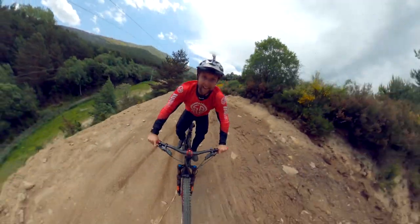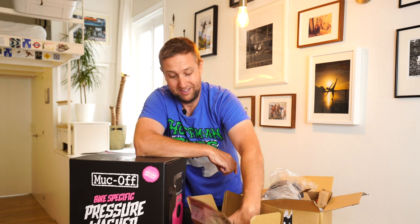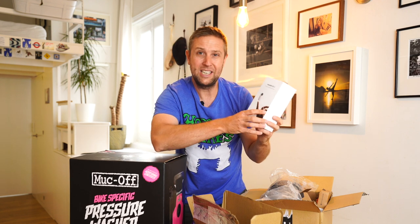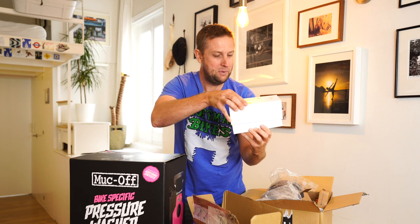Well, Insta360 saw that. They reached out and said, hey Sam, maybe you want to try our new action camera. And here it is. Check out this — it's so small. It's the InstaGo 2. It's an action camera. Let's open it here.